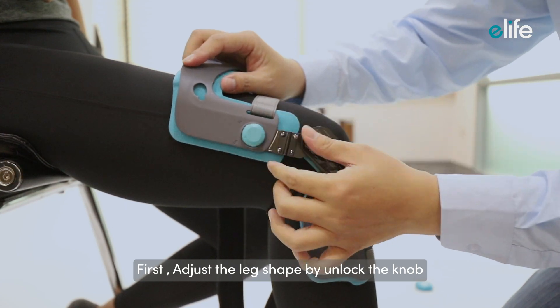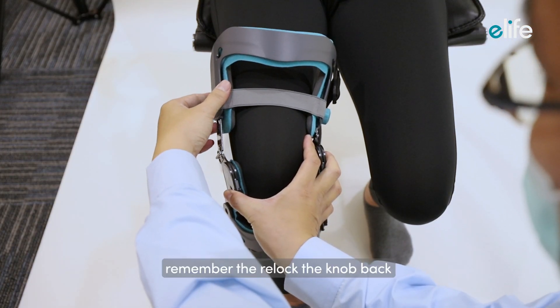First, adjust the leg shape by unlocking the knob. Remember to relock the knob back.